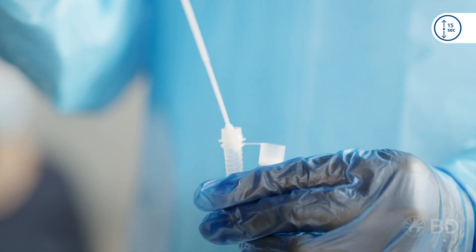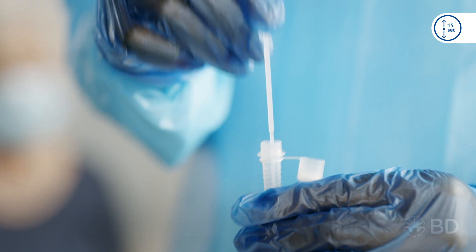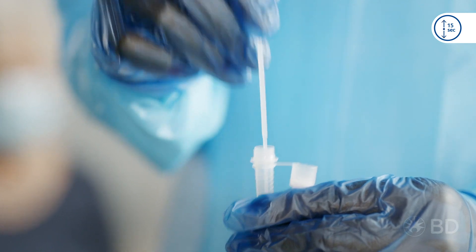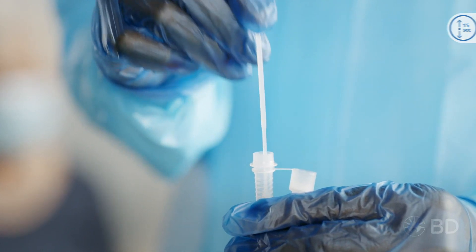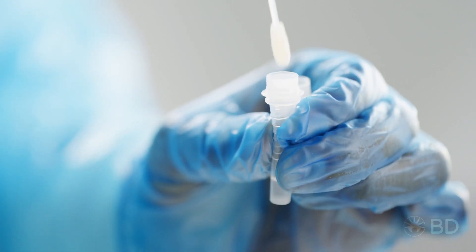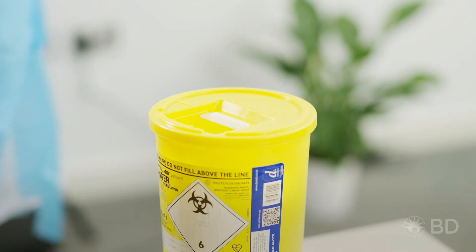Now it's time to process the swab sample. Pick up the tube and dip the tip of the swab in. Gently move it up and down in the liquid for 15 seconds. While removing the swab, pinch slightly on the outside of the tube to remove excess liquid. After this, dispose of the swab securely.